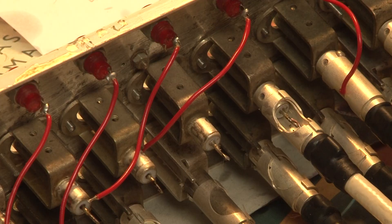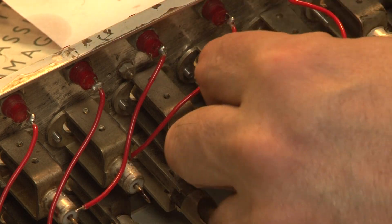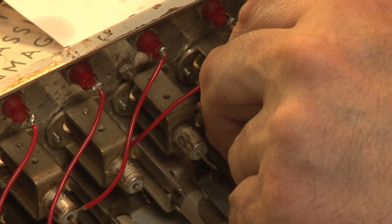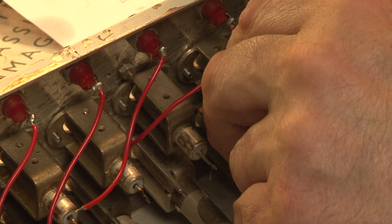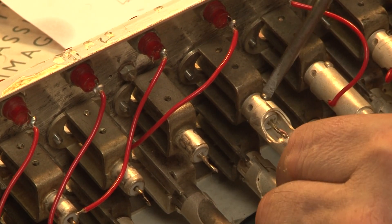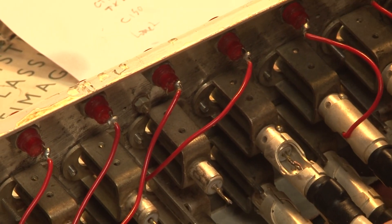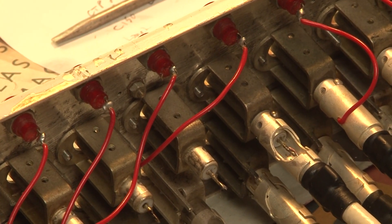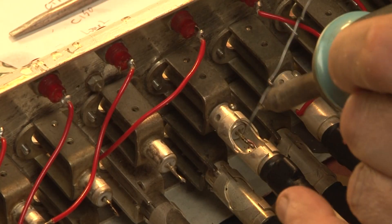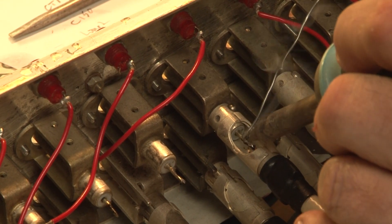I'm just lining up the whole rear part connector, which has got the cable attached, to the front assembly. And then there's a little screw that goes in very awkwardly that locks the two together. As luck would have it, that's just going perfectly — except the thread's stripped. That's fine. So now I can solder it up. Beautiful.